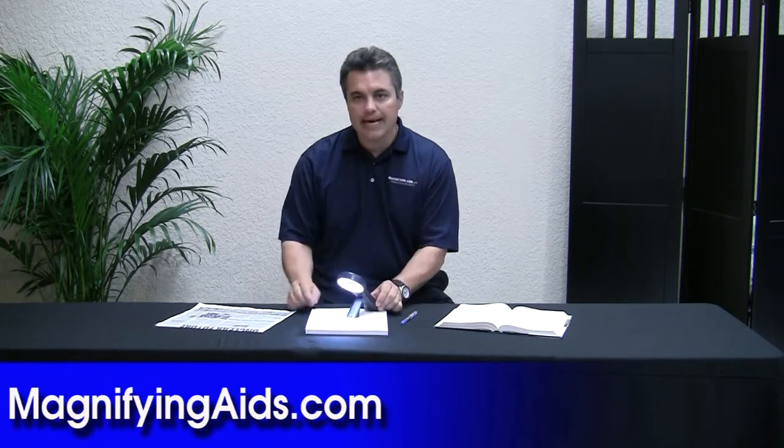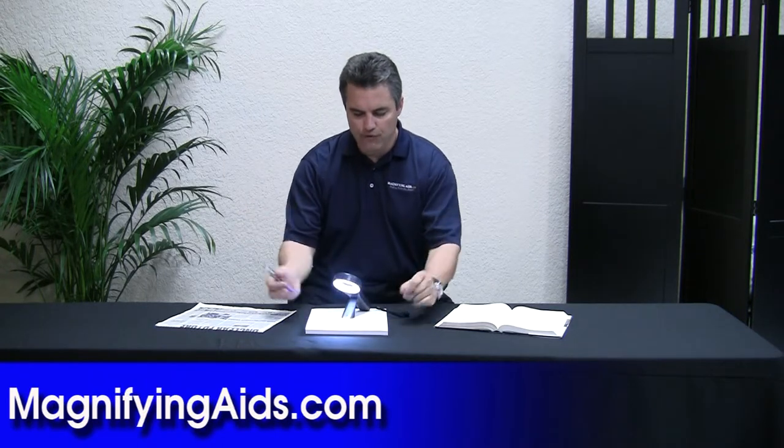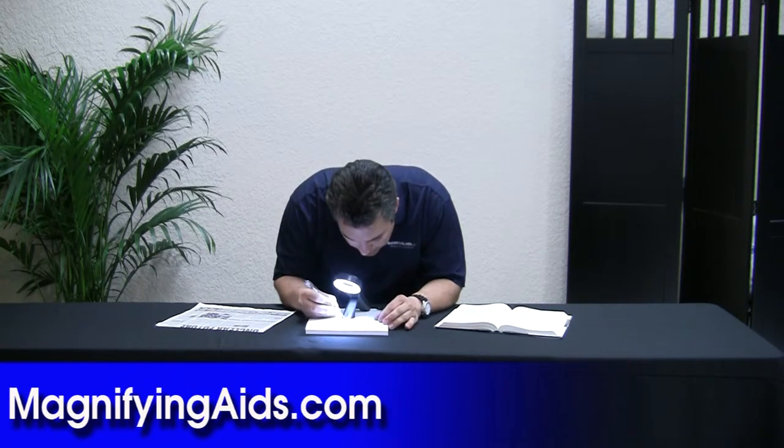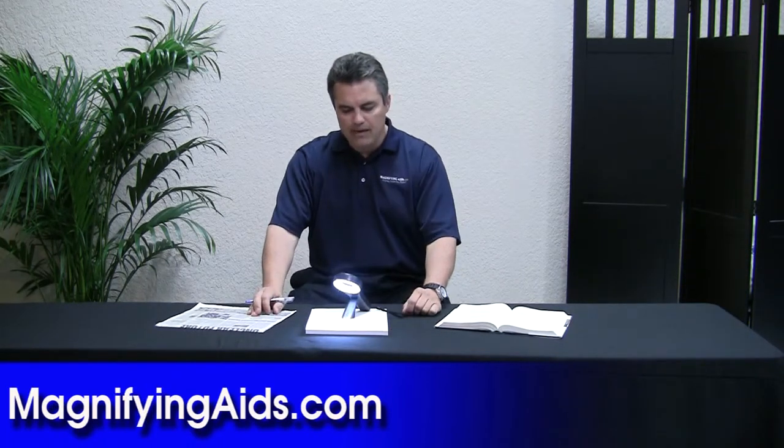The unique thing about this is it has a stand, so if I want I can pull the stand out — or it collapses — but I'm going to pull it out, and both my hands are free. I have to get a little closer, and then I can actually write underneath it. This is going to give me my 2.5x magnification.